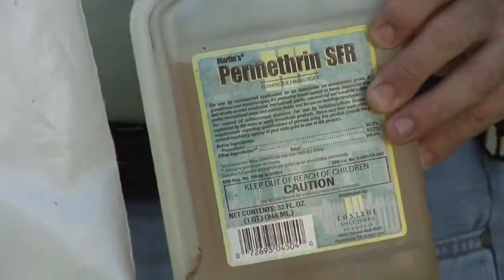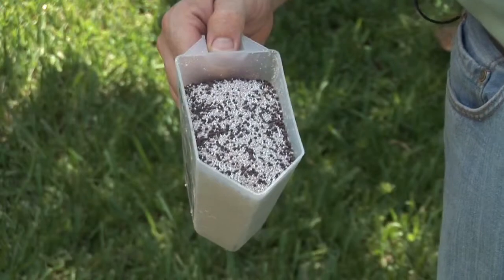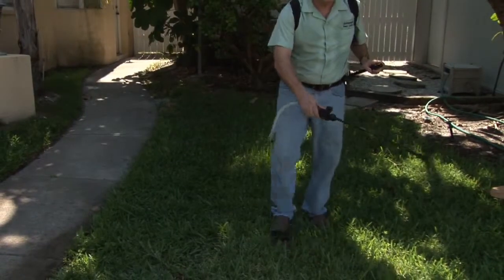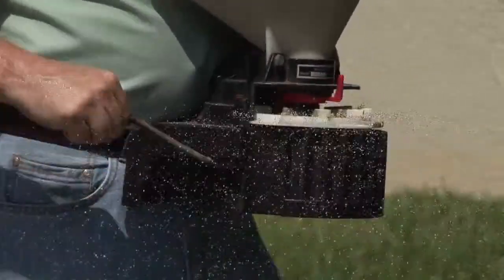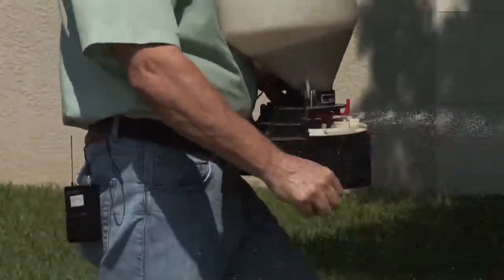Now you can either use a liquid or you can use a granule. If you've got a bad infestation that's just starting to take off, you might want to do both. Hit it with a liquid spray, and then use the granules so the next time it rains they'll activate and you're hitting them twice — that's going to give you your best results.